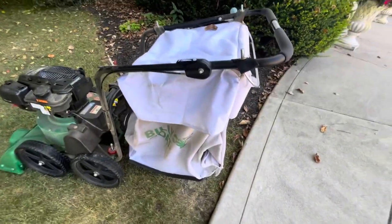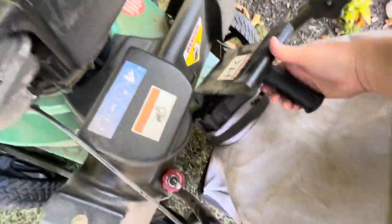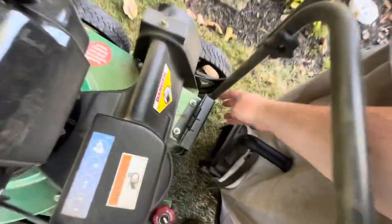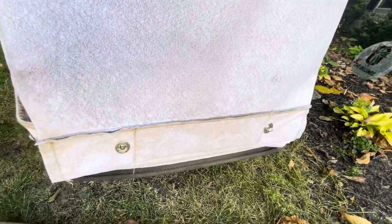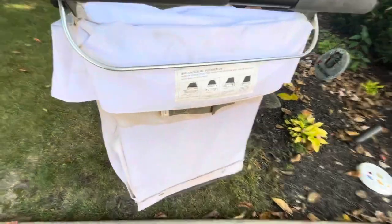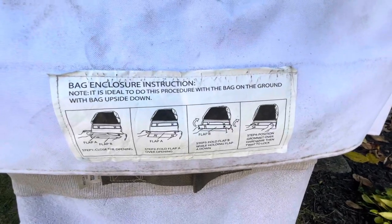This right here is a 40-gallon mesh bag. In order to take the bag off, all you need to do is just unhook that, the little trap door comes down — this is spring loaded — and all you need to do is take the four pegs off and unbuckle these professional grade snaps. In order to fold it back up, there are instructions right there on how to fold the bag back up.